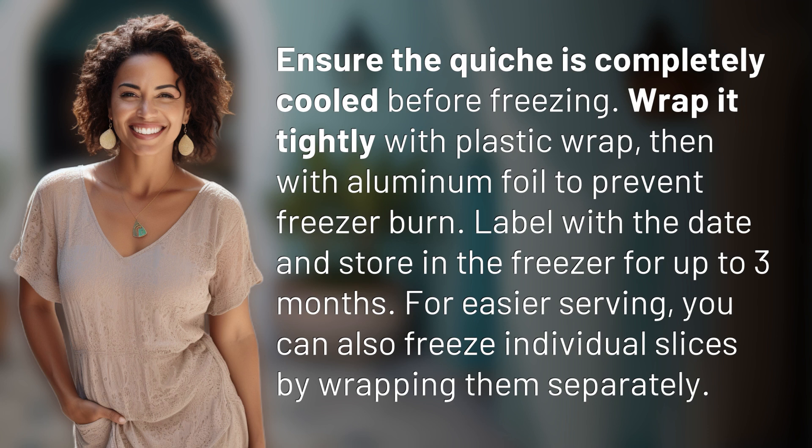For easier serving, you can also freeze individual slices by wrapping them separately.